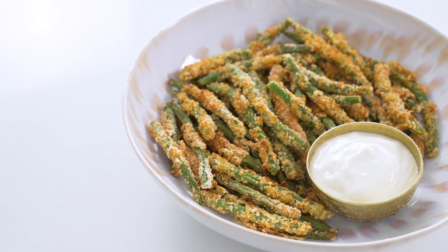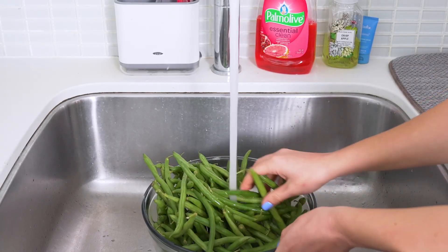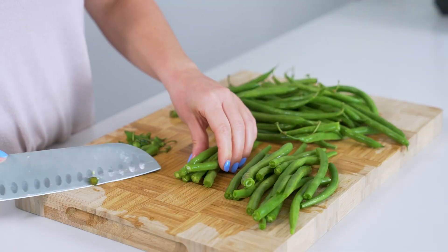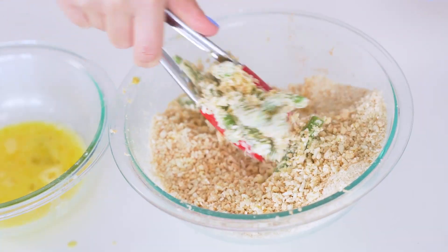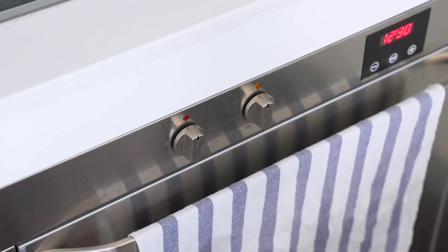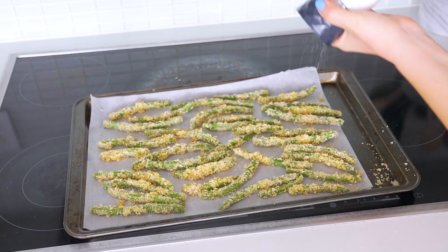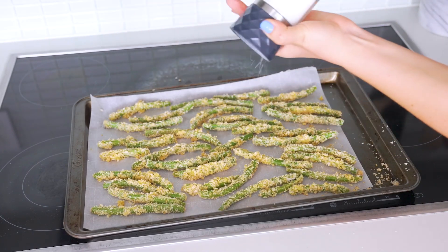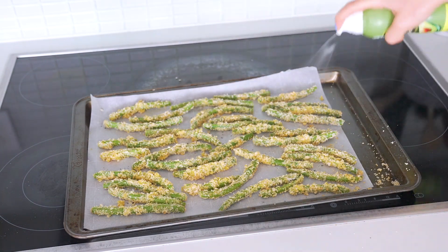Let's dive into the oven method now. Take the same dredging technique — wash and trim two cups of green beans, then coat in flour and dip in the egg mixture, followed by coating in the panko breadcrumb mixture. Preheat the oven to 425 degrees before you do all that. When they're all coated, transfer the beans to a parchment-lined baking sheet, seasoning generously with salt and pepper and spraying with cooking spray, just as you did with the air fryer method.